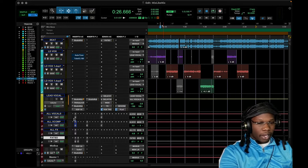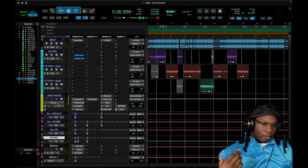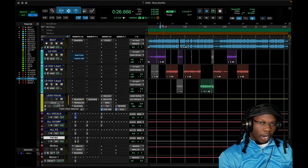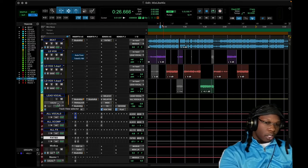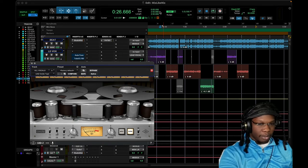I'd recommend this technique: have an aux input that has all of your vocals. That way, after you listen back and feel like you need to rebalance things or the vocals just aren't loud enough, rather than moving everything around you can just have all your vocals on one fader and control it from there. And of course I have another oxide tape — I'm just vibing with the tape so much.